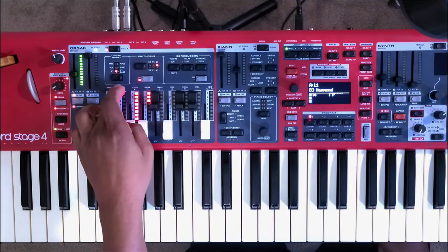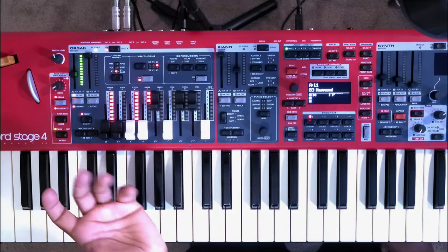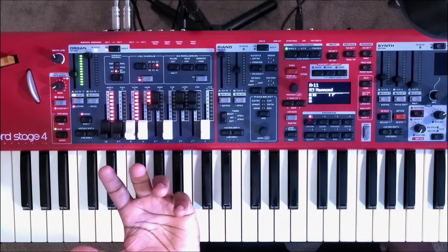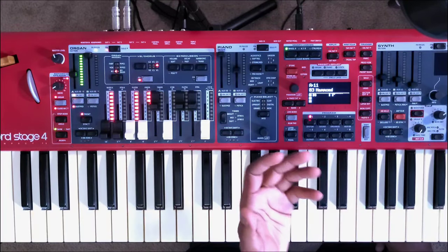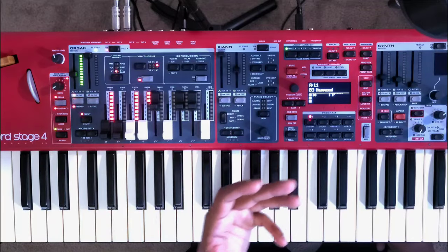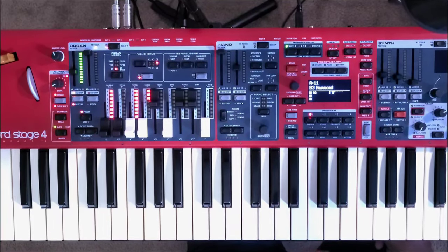We also now have the B3 bass mode. Many have said this is a new feature, but it is technically not — it was actually present on the Nord Electro 6D. It was later taken off on the Stage 3 and is brought back on the Stage 4, which I'm happy about. With B3 bass mode, if you connect your Nord Stage 4 via MIDI pedalboard, you can play your bass pedals like a true organ, which I'm very happy about.